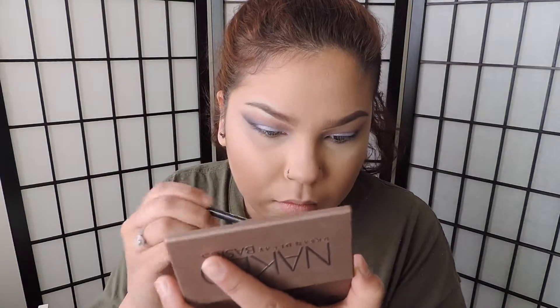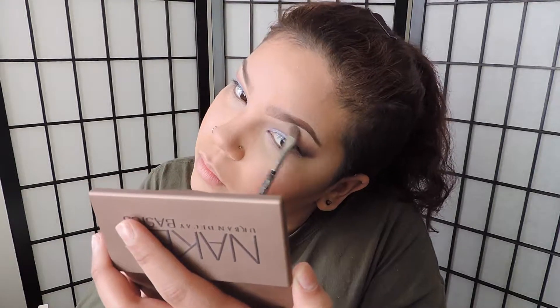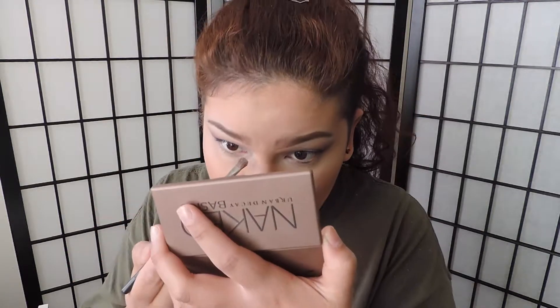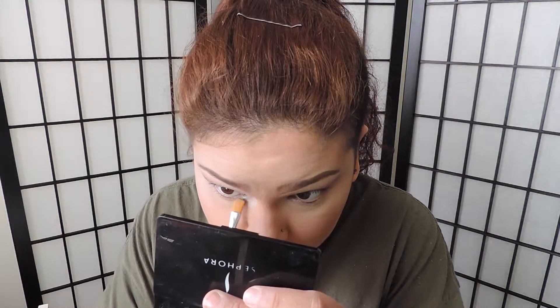I'm going to highlight my brow bone from the Naked Basics palette, and also my inner corner of my eye. Now I'm getting this gorgeous shimmery, silvery shade — it's not chunky but it is silver. I wet my brush and I'm just going to apply it around my inner corner of my eye. What this is going to do is open up the eye a lot more and make it look more awake.